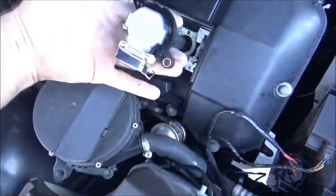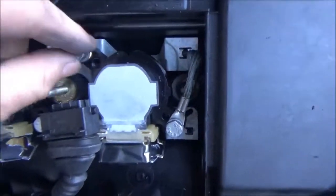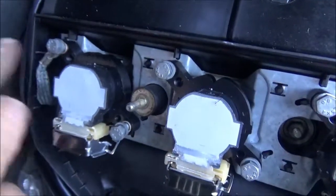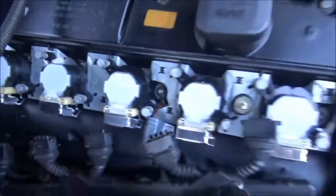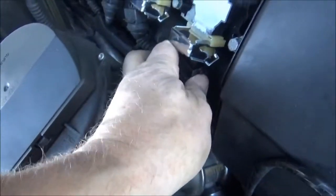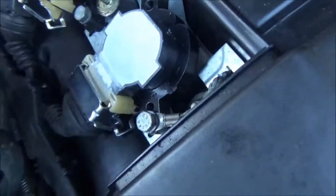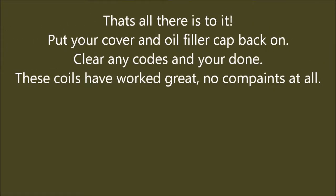To put the new coils in, you position it with the electrical side down, and move the ground wire out of the way. Then just press them on in. With all the 10mm screws put back in place, go back through and tighten them all down. Make sure you remember to put the ground wire back in. Once you have these in place, lift up the metal lock, insert the electrical end, and press down, locking it in place.